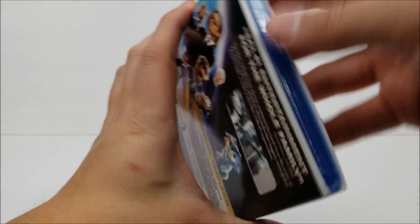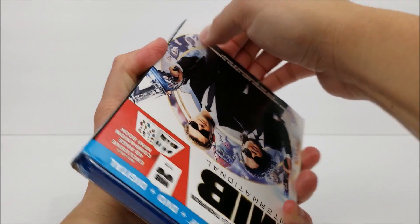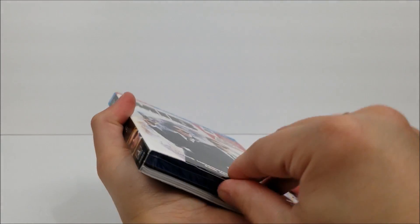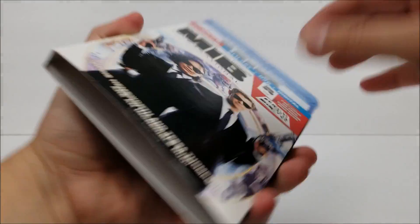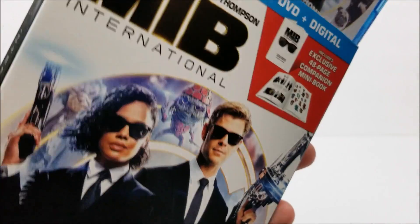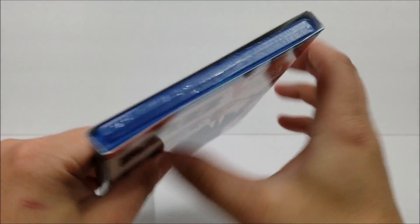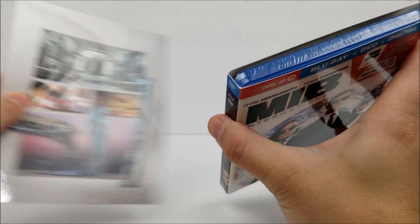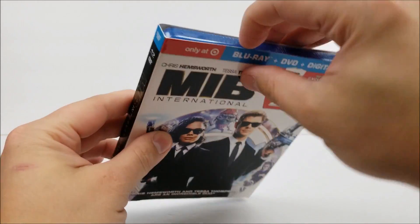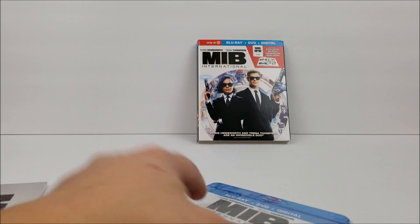It's a little tough to get out — you might want to be careful with this, you might actually rip the slip cover. It might be easier to go from top to bottom. Yeah, that kind of sucks — the book is smashed all in there. It looks like they forced the book right inside there, which is pretty crappy. Keep that separate if you want, let's look at this first.